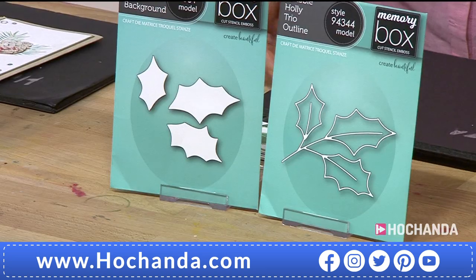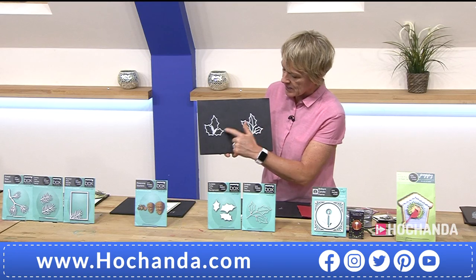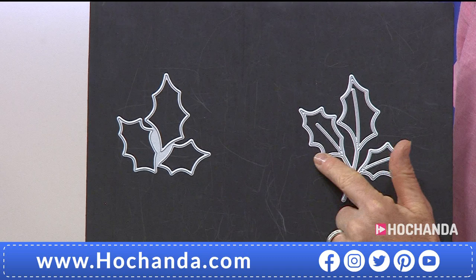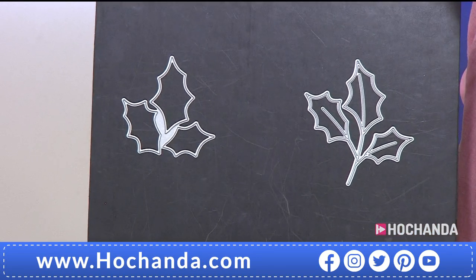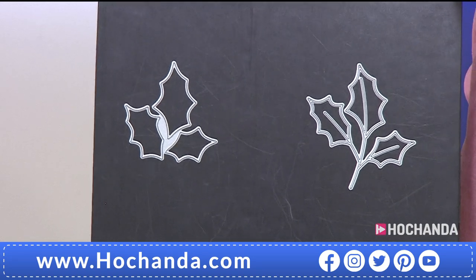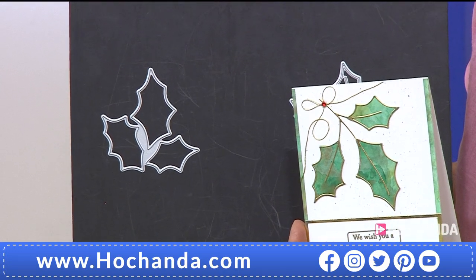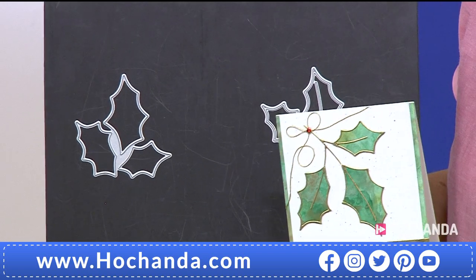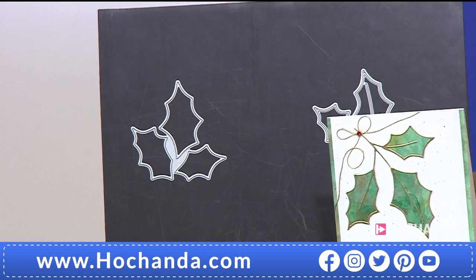Next up we've got some holly leaves — your holly trio. With your trio you've got the layers inside and outside — the outside you can use separately, but you've also got the inner parts, your background. So you can cut out the background and then cut out the detailing in the leaves, and use them separately or together. If you wanted to make up wreaths and use them in conjunction with other stamps and dies on the show, then you can. £19.99, saving £10 on that deal.